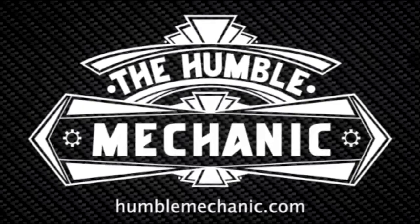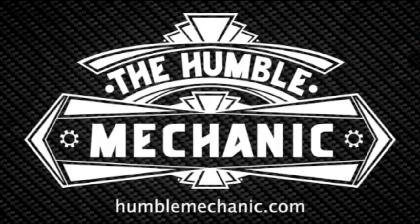Hey everybody, Charles for HumbleMechanics.com. Today we're going to be testing out 3M's Intake System Cleaner. I met the folks from 3M at the SEMA show, and they asked me to test out a few of their products. I thought, what a great opportunity to test out some of their cleaners and do a little bit of maintenance on the GTI.